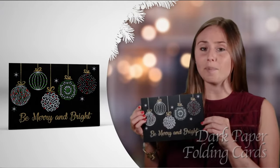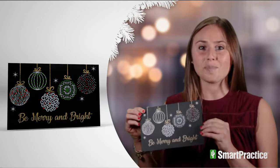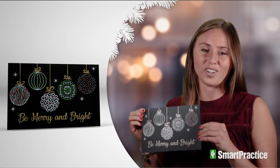Printed on dark colored linen paper with a white imprint for your personalized holiday message and your practice logo. Foil lined envelopes are included. Save time and money and let our mailing experts mail them for you.